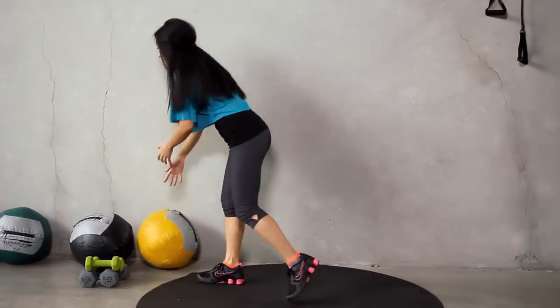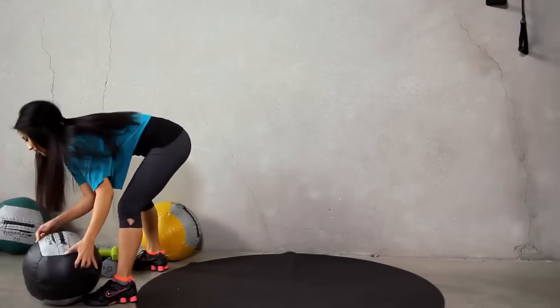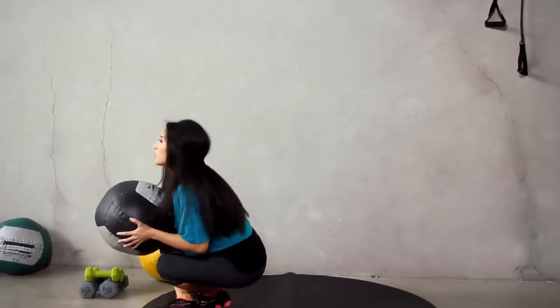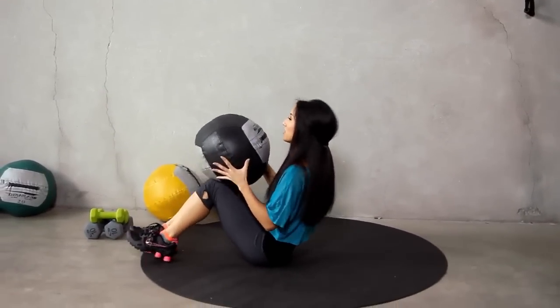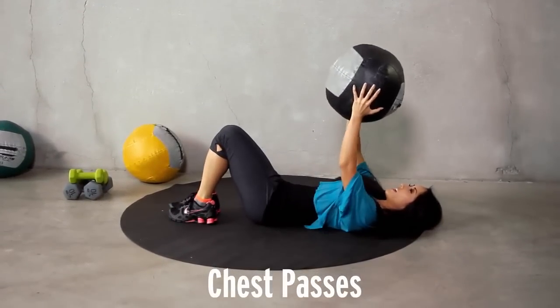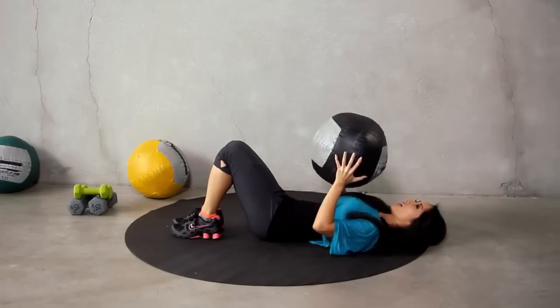Next exercise, we are going to grab a heavier medicine ball for our chest press. Go ahead, lie on your back, elbows in, straight up. Think we can do fifteen? I think we can. Let's do it — all the way up.